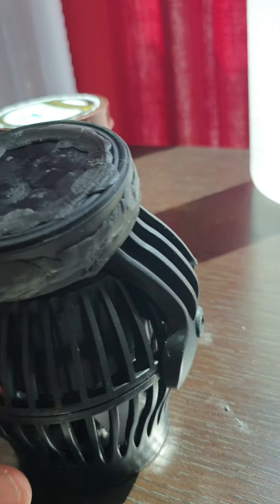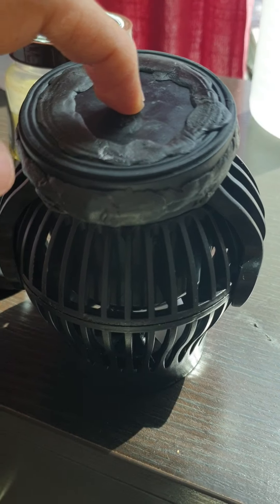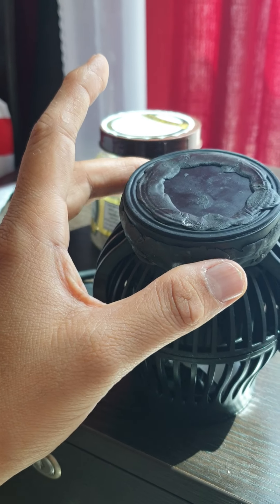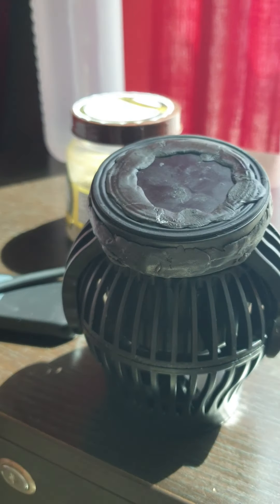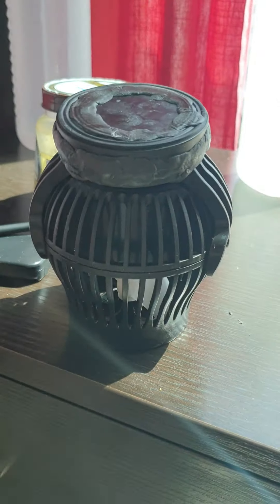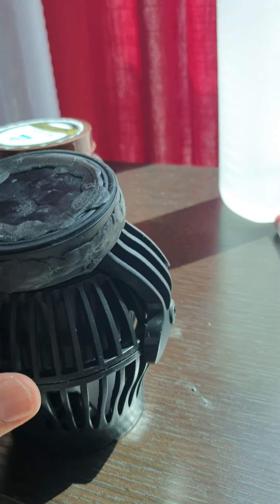I'll tell you where the problem is, and I urge you guys — if you have a problem with Jebao's rusting, I'll tell you where the problem starts. It's this one, underneath here — this is where you get the rust going in. By the way, this side goes inside the tank, and the magnet is on the outer side, which is outside the tank. I have sealed this completely, learning from my past experience — this whole thing has been blocked.